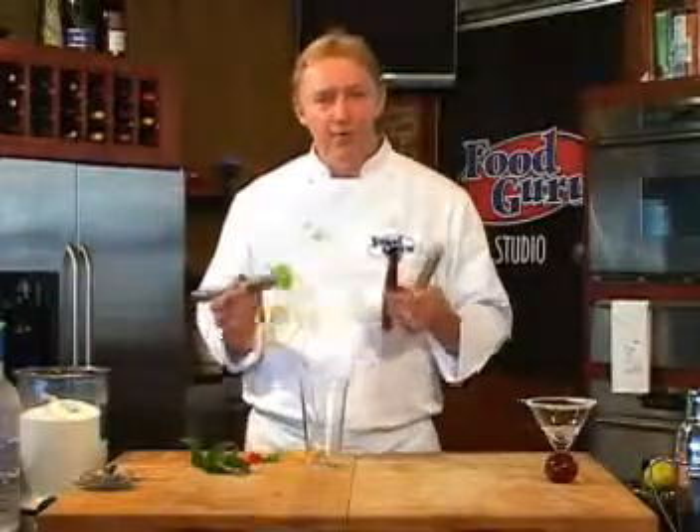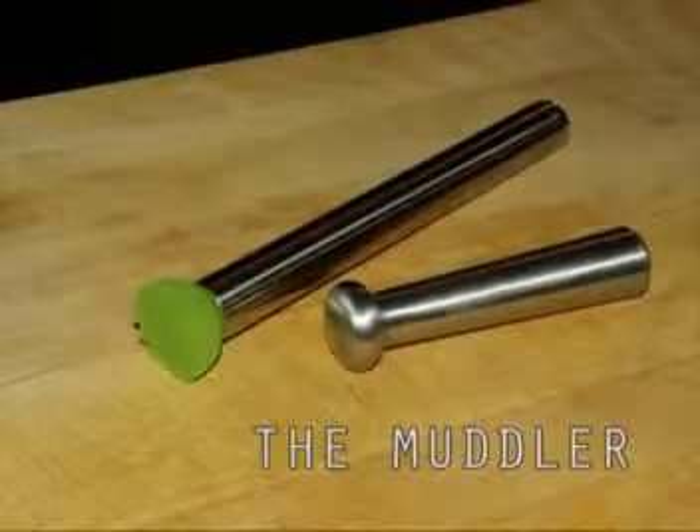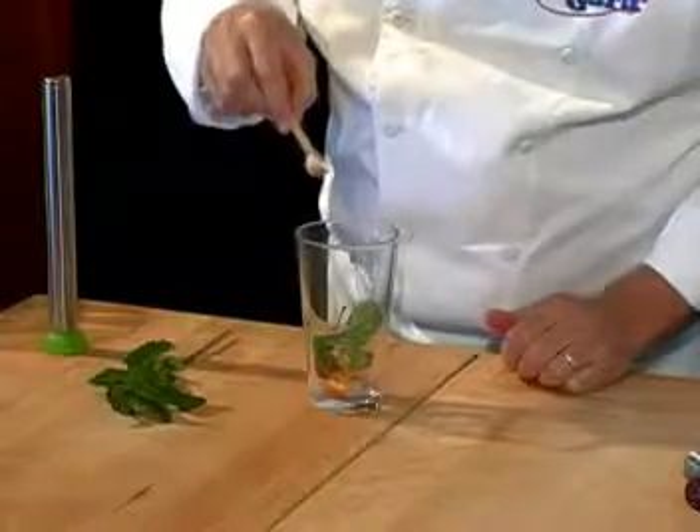Some martinis will ask you to muddle the fruit. There are many types of muddlers on the market. Make sure that you find one that's long enough to fit inside a Boston shaker, or whatever glass you use.